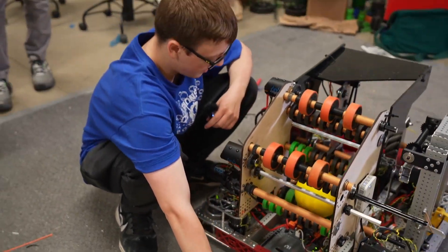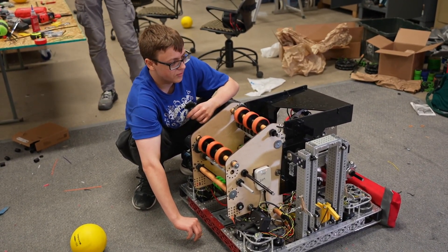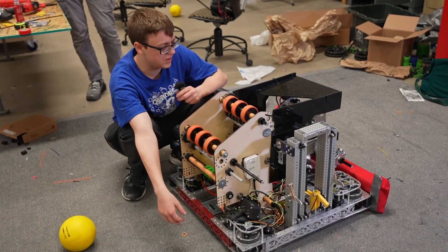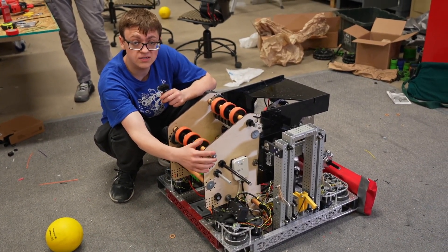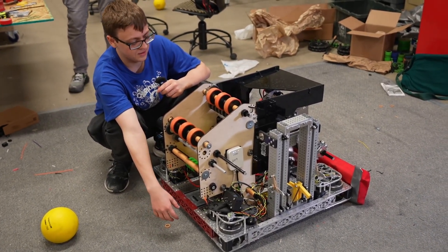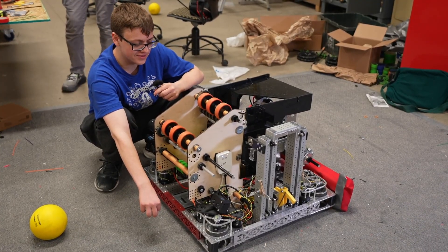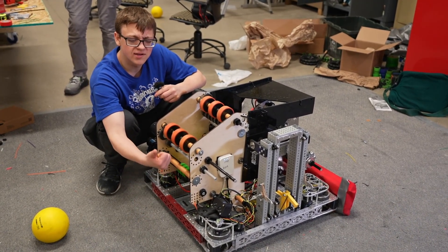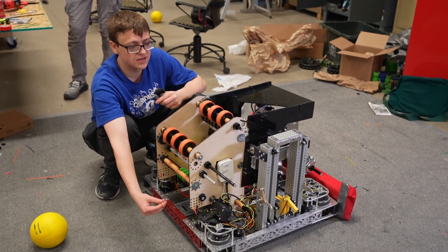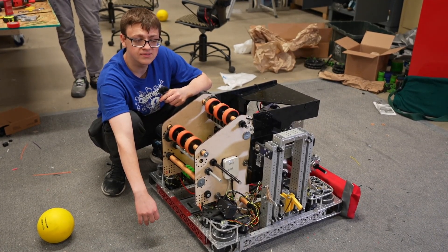Overall, we like this robot and think there is a lot of room for improvement. We're going to continue to tune the shooter, get the climb actually fastened to show what that would look like with our prototype, fix the intake compression, and hopefully take it out to compete a little bit. If you have any questions, we'll reply to YouTube comments, Instagram comments, Chief Delphi threads, and things like that. Good luck to all the teams, and we'll see you next year.